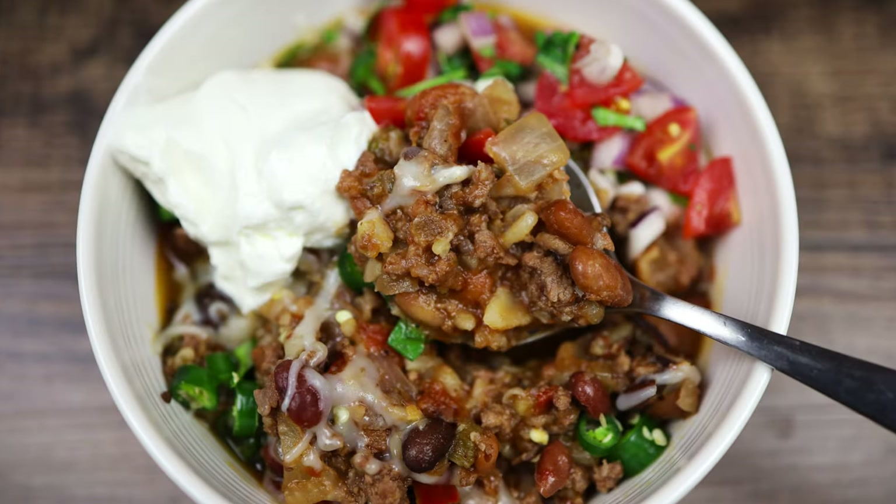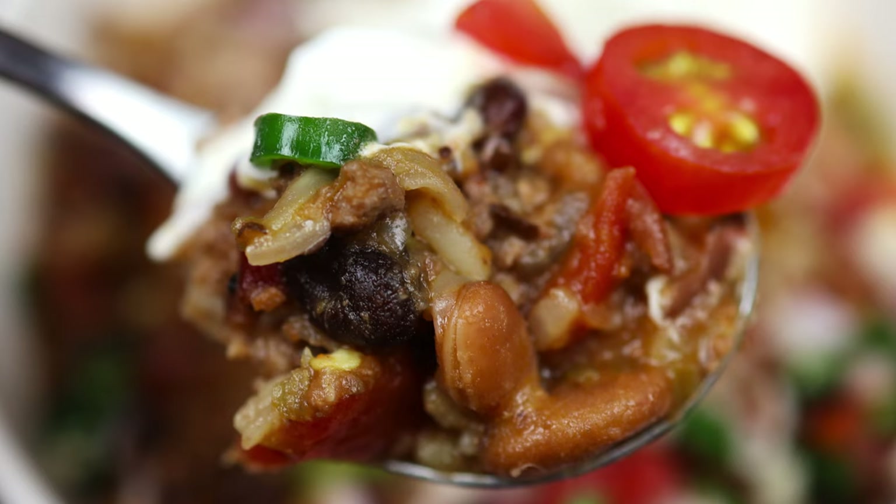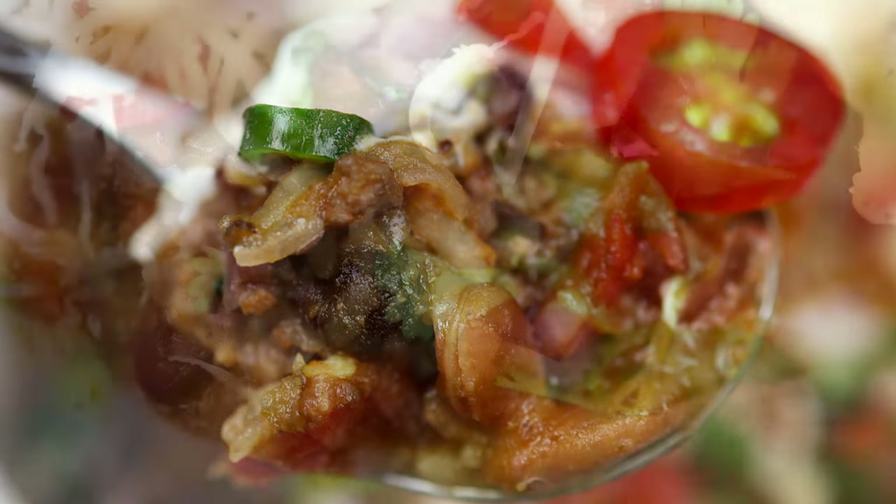Hi everyone! Today's video is a viewer request for how to cook up Bear Creek's Darn Good Chili Mix in the Instant Pot.